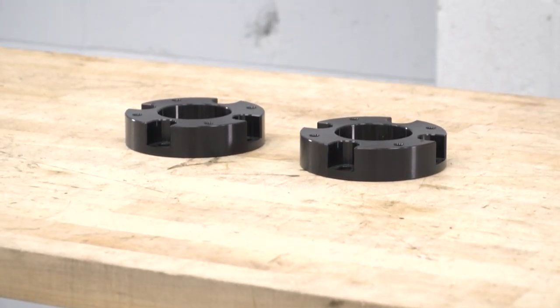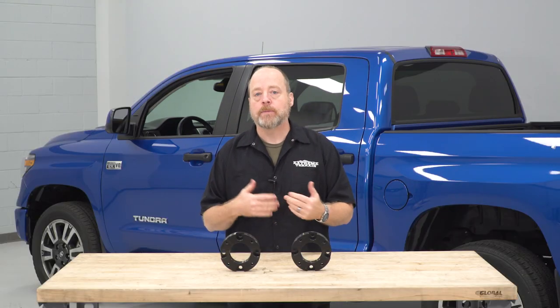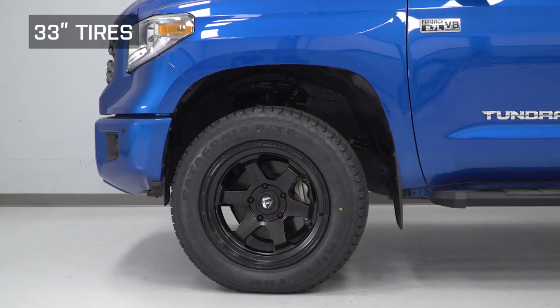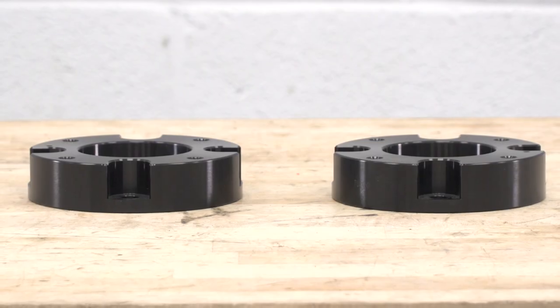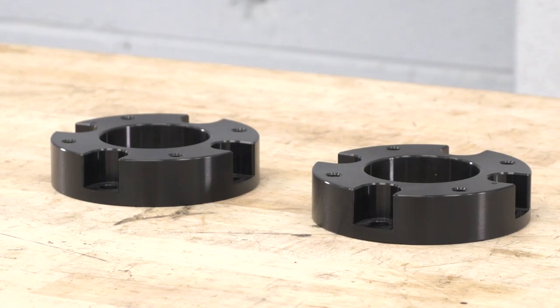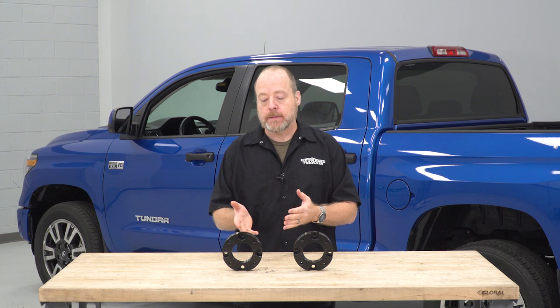Lift and leveling kits come in a variety of configurations, from the more basic kits like the one we're talking about here today, to the more involved kits that replace everything from struts to springs to control arms — everything underneath your truck. It really depends on how much you're looking to spend and what you wanna do with your truck. With this kit, you should have no problem fitting a 33-inch tire on your Tundra. This spacer kit from Mammoth is made from CNC machined aluminum with a black anodized finish, currently coming in just under $100.